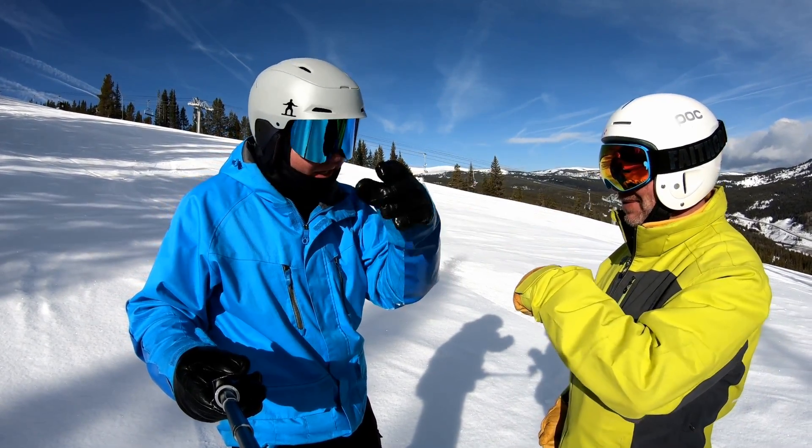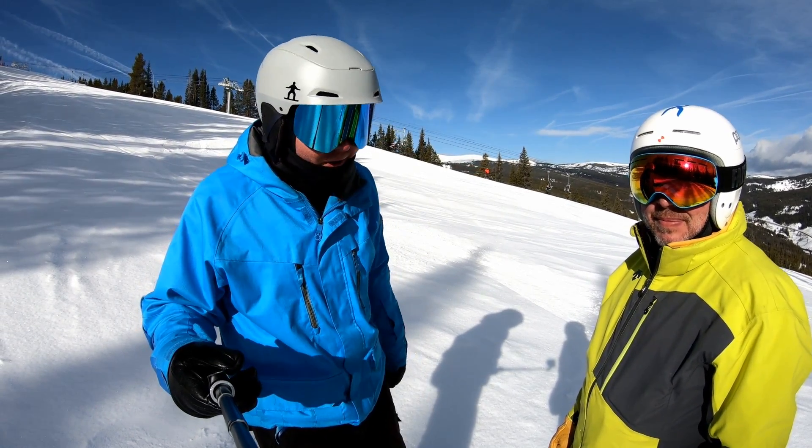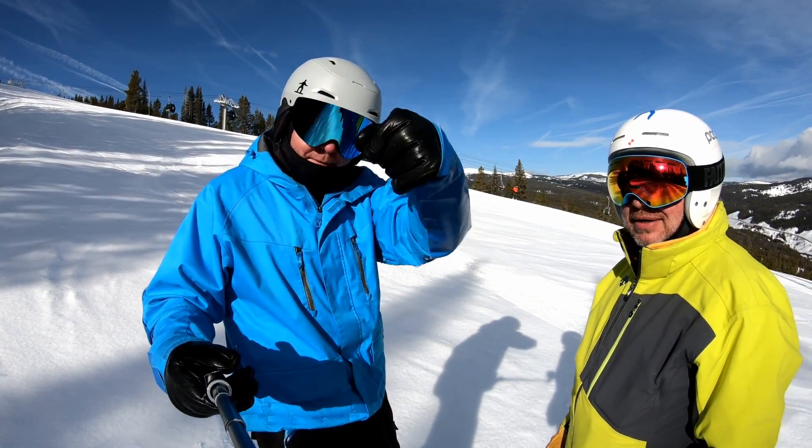Thank you for making some turns and thanks for the insights. Thank you guys for watching. Check out Donek Snowboards — I'll put a link in the description. Happy shredding and carve on.